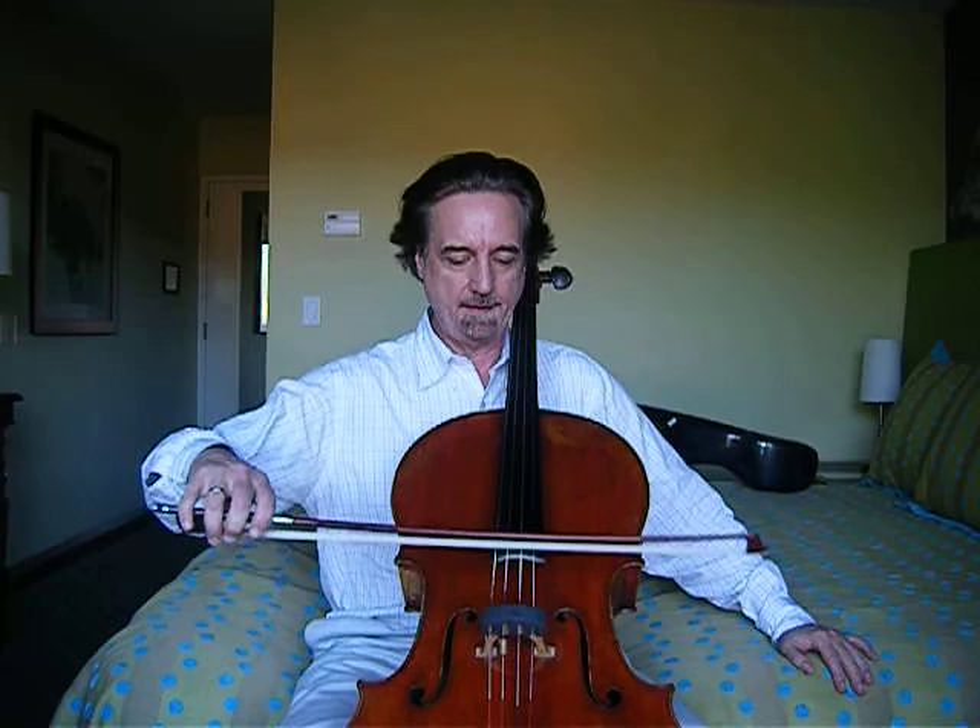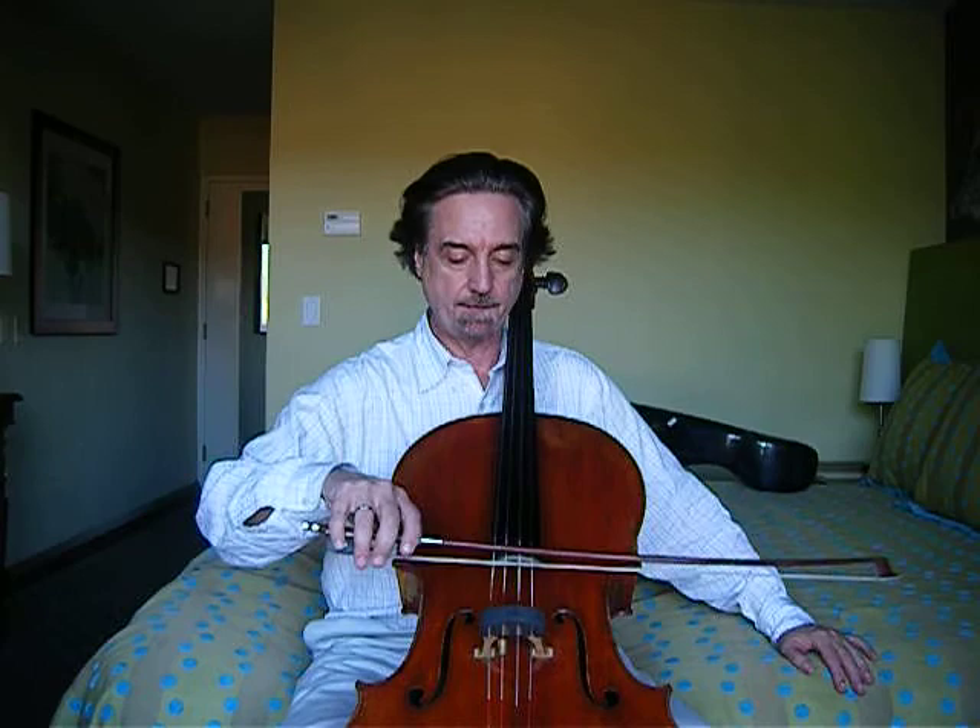In the previous talk, we were doing spiccato, which started like this — the bow bouncing up and down in one place and then moving the arm back and forth so you get a nice brush stroke with the bow bouncing. We're doing that here in the middle of the bow, working our way in towards the frog.